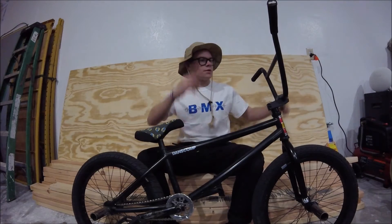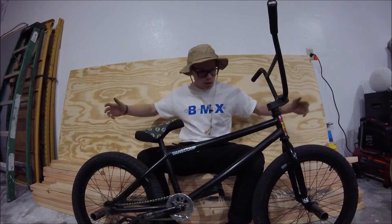Hi, I'm Jeff Degger and this is my bike check. We're going to start from front to back and then get everything in between.